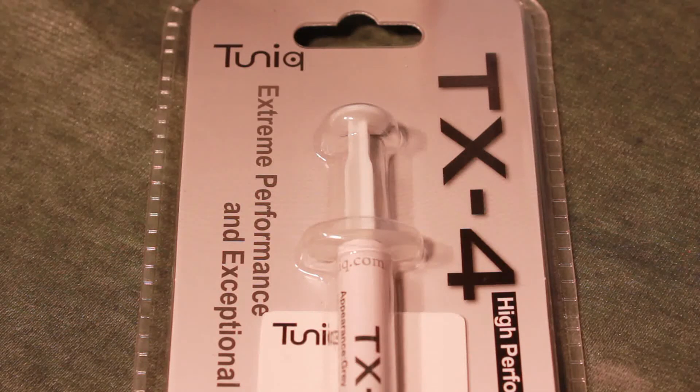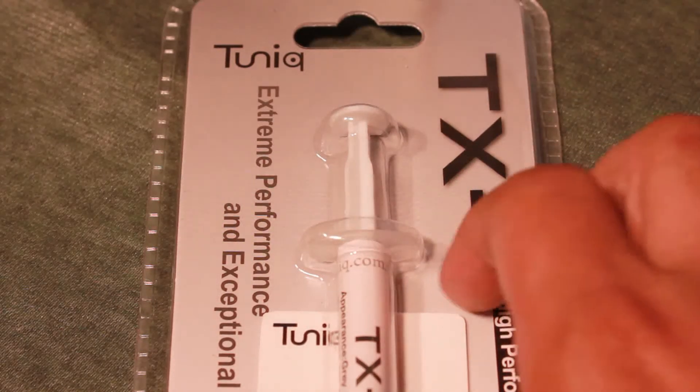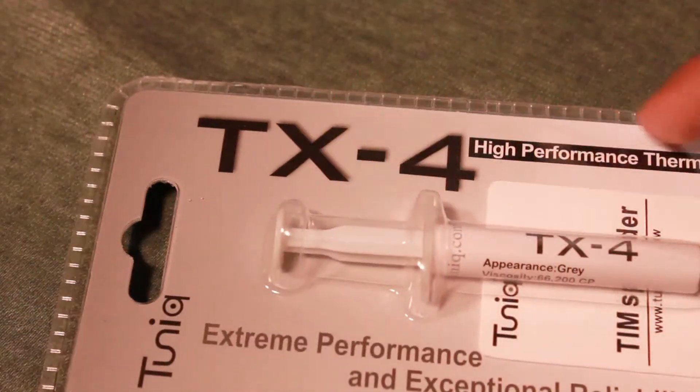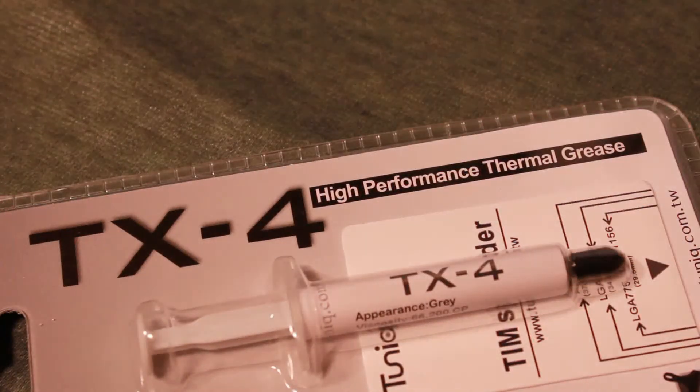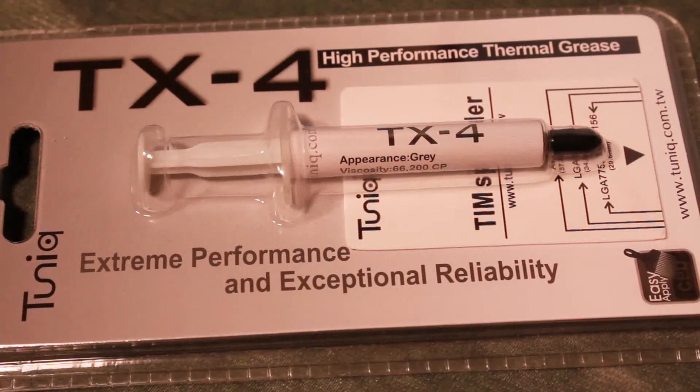Taking a closer look at the packaging, we do notice the Tunic logo right there, and we also see that this is the TX-4 High Performance Thermal Grease. It also tells you that this is extreme performance and exceptional reliability.